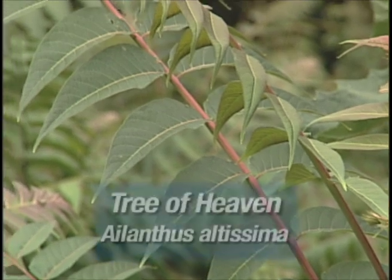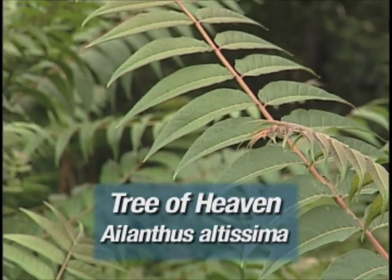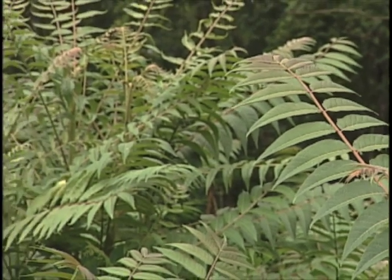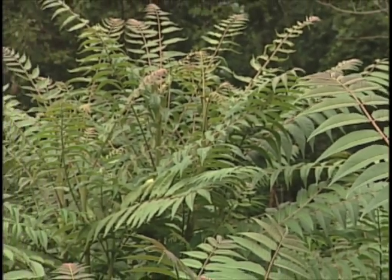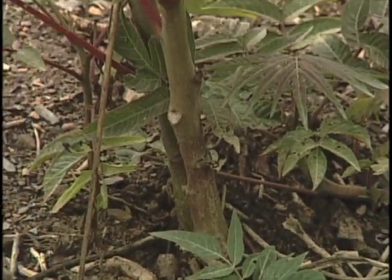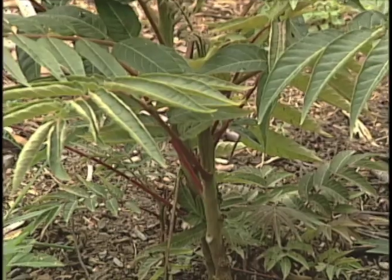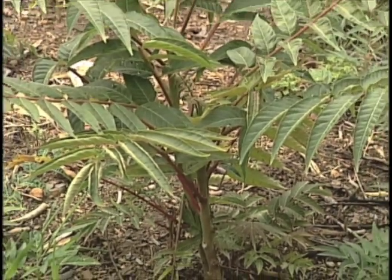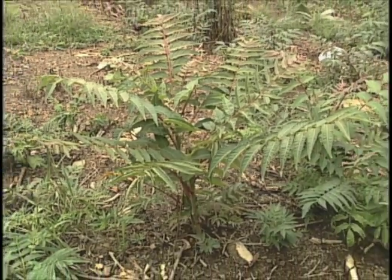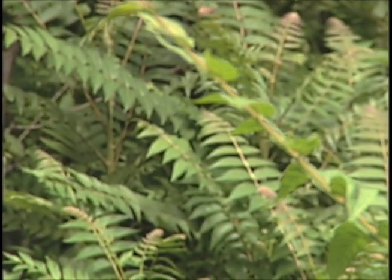The Tree of Heaven was introduced in Victorian times as an ornamental. Today you will find it growing everywhere because it is a remarkably invasive plant. It grows to 30 feet tall and is also called a stinking sumac because it resembles a sumac until you break a stem and then it really stinks. It propagates by seeds and sprouting from the roots. Each female tree produces an average of 325,000 seeds a year, so control is focused on limiting seed production.